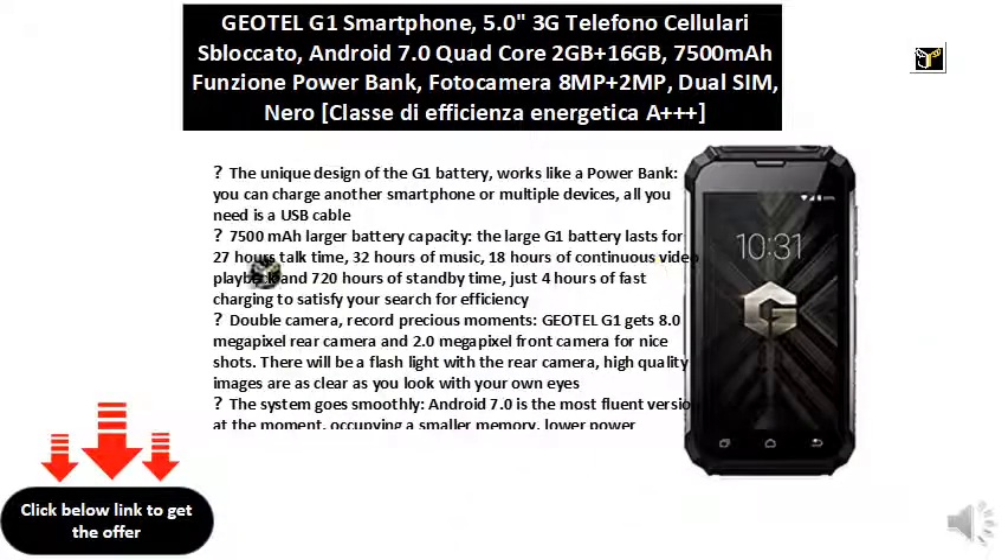The unique design of the G1 battery works like a power bank — you can charge another smartphone or multiple devices, all you need is a USB cable. The Blackheart 7500mAh larger battery capacity means the large G1 battery lasts for extended use.